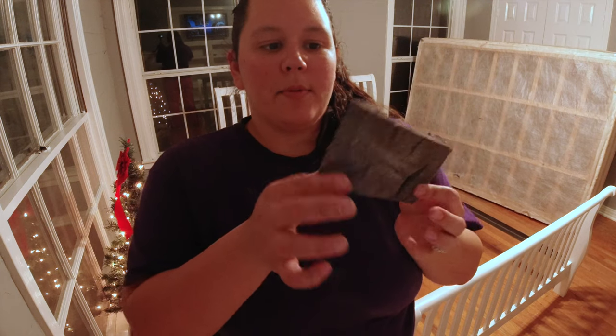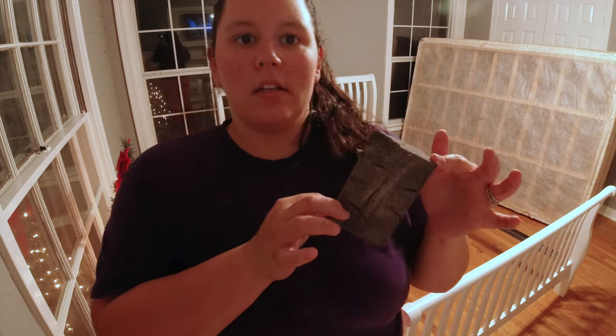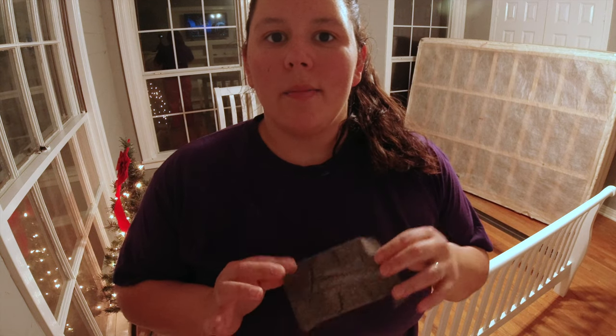I have absolutely demolished the sanding block, and I have barely gotten anywhere on this bed. I feel like it'd be easiest to just use a sander, but this room is already finished, so I can't use a sander in here anymore. And it is like freezing rain outside, so I can't take the bed outside. I don't know what to do — might have to come back to this tomorrow and see what we can do.